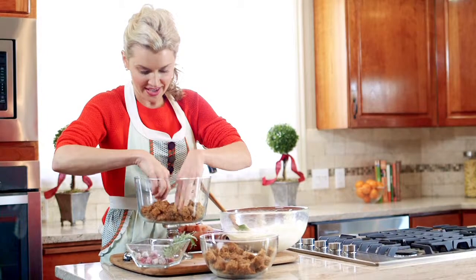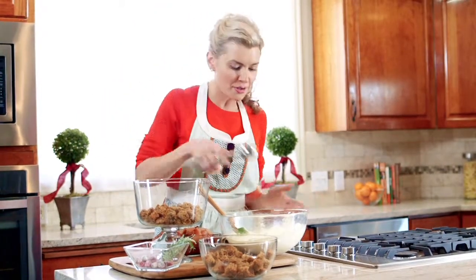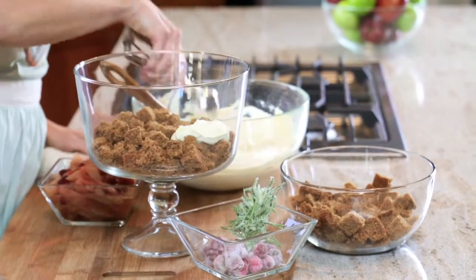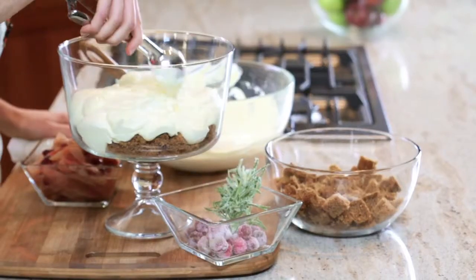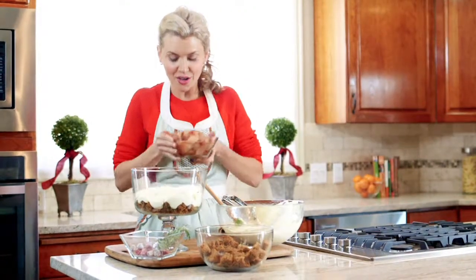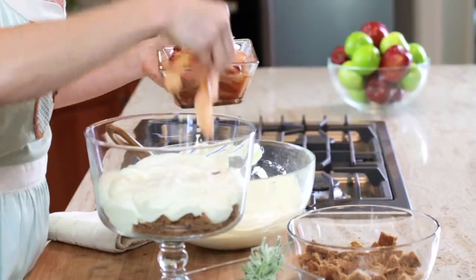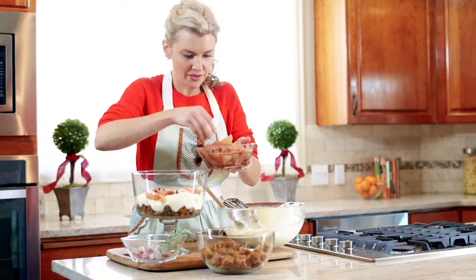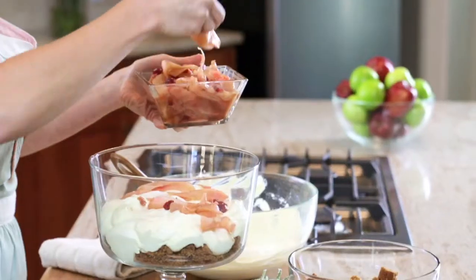Then our second layer is going to be our vanilla pudding mixture. I love to use an ice cream or cookie scoop because it's easy and it keeps the whole thing beautiful. Then the third layer is our caramelized pears and cranberries — just lay it in there with your fingers so there's a little bit in every bite, and even if some juice seeps out it's going to be absorbed by the cake.